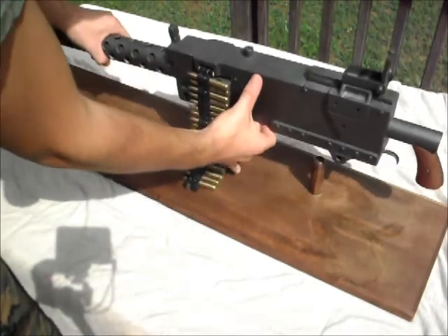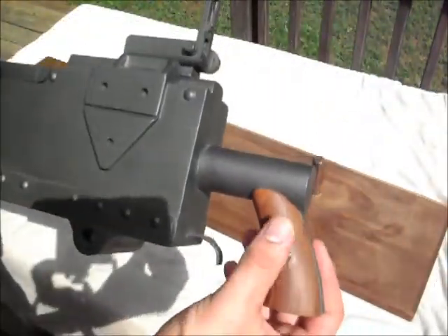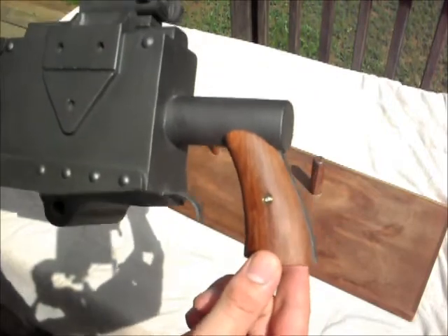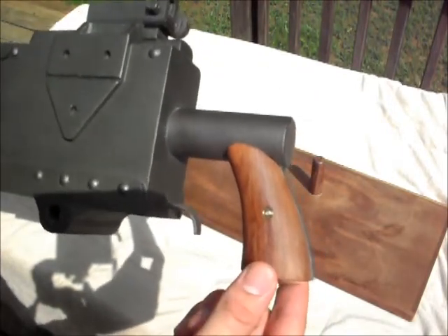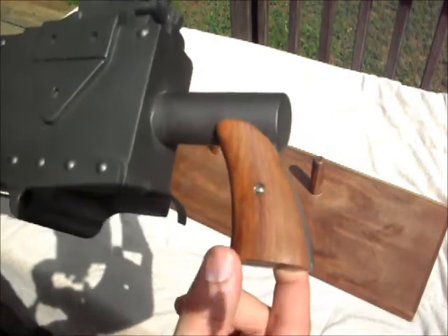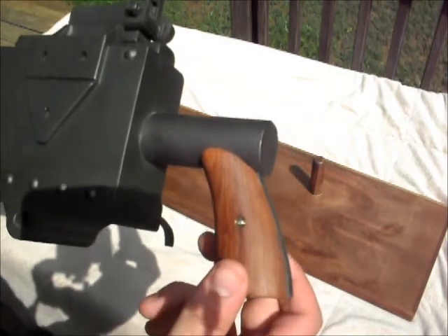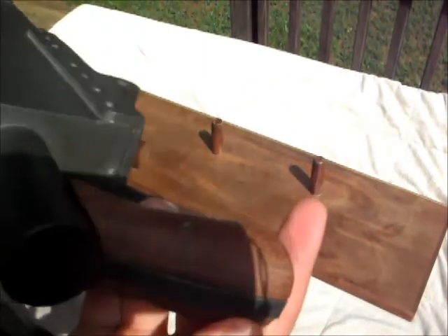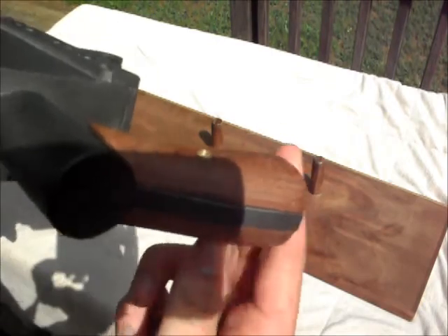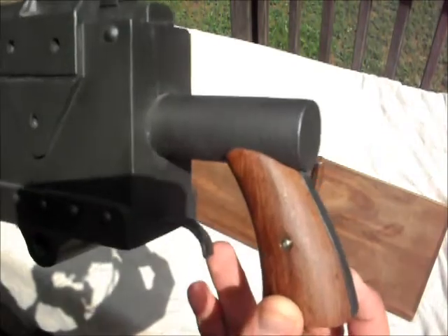It comes off the stand. The handles here are for a 1917, and they used them on early 1919 A4s, which is what this is supposed to be. I know the guy who sells these, though I'm not sure what he's asking for them — you can get these for the 1917. I think they look really, really nice. I believe he sells them in this particular wood and also in walnut. I think this is cherry.